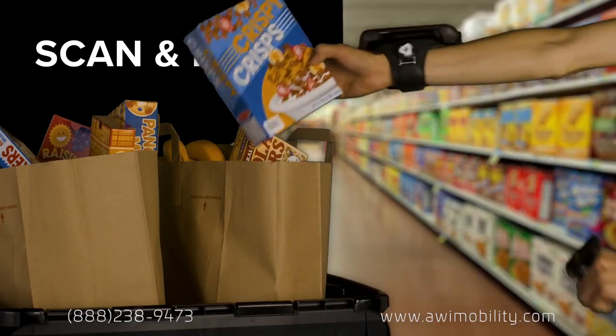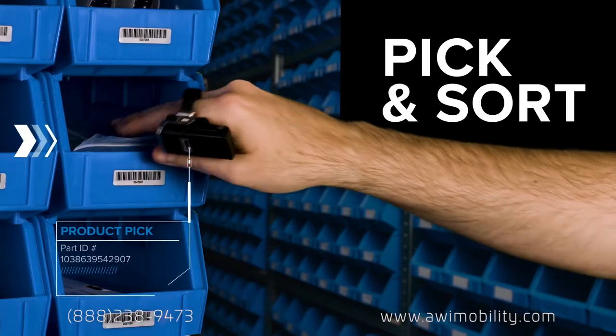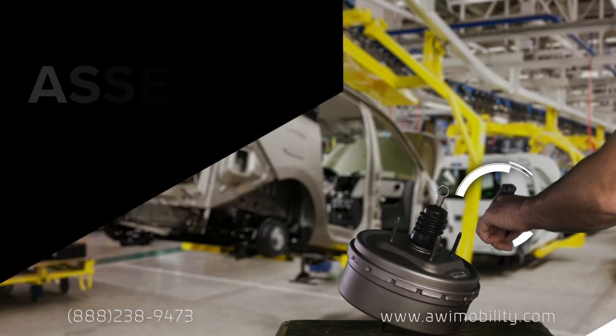Giving your front line the power to scan and pack, carry, pick and sort, and assemble with ease.